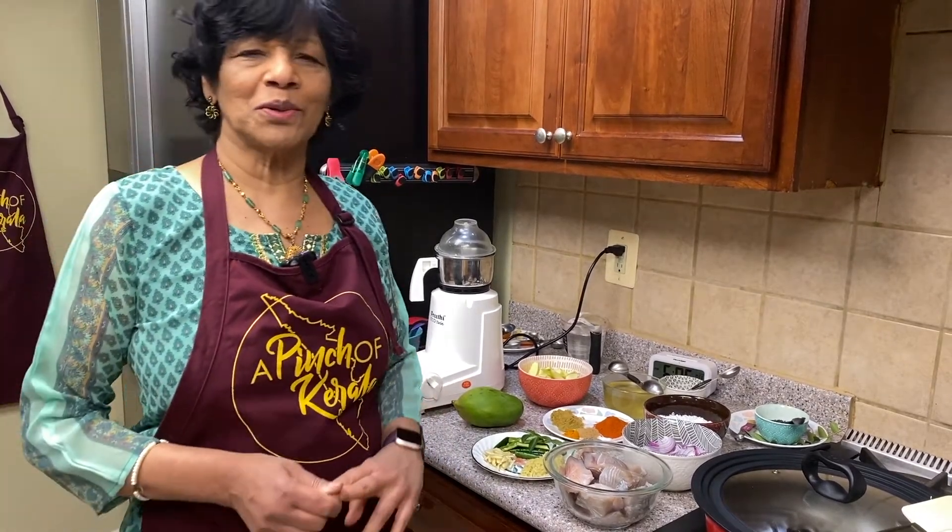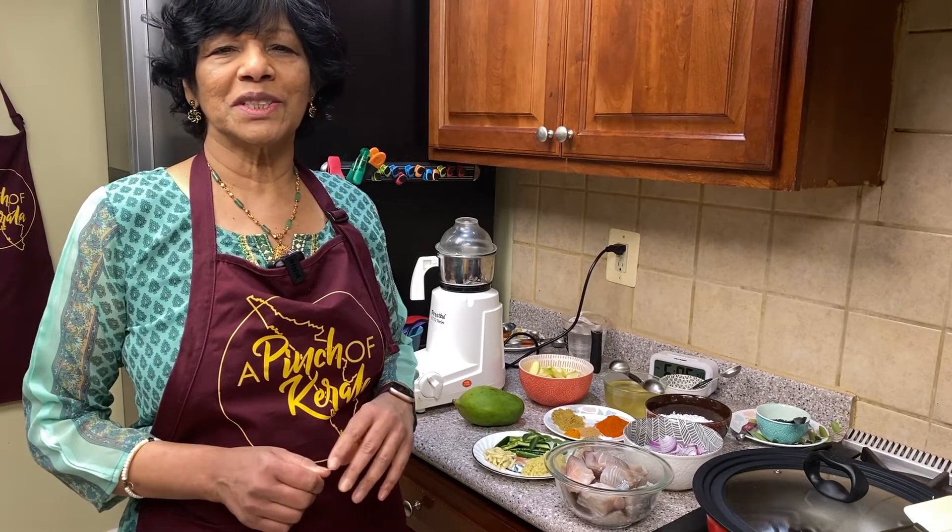Hello Pinchers! Welcome back. We're going to do another episode. Today we're going to do fish curry with mango and coconut.